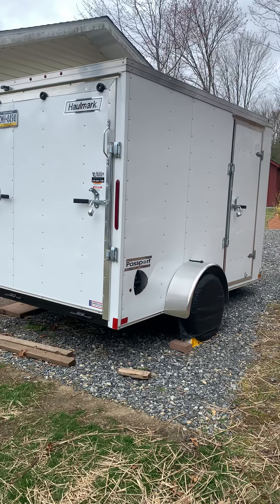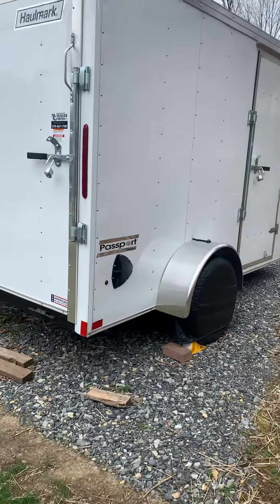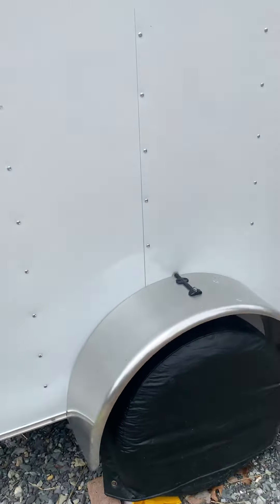Hey guys, it's Luxury Effect Long here. This is my new 2020 Hallmark Passport enclosed trailer. It's a six by ten foot, has the ramp door in the back and a side door.